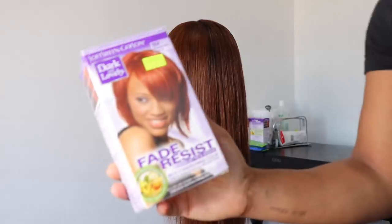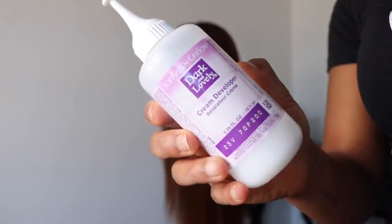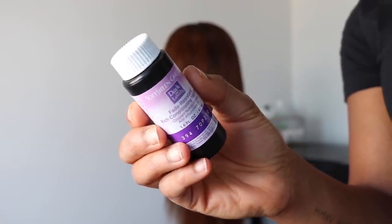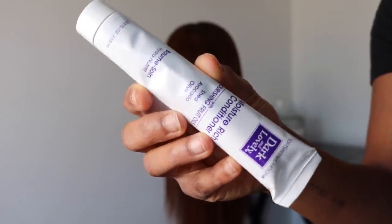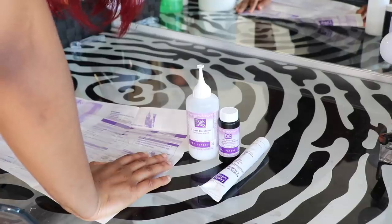I'm going to use the Dark and Lovely Fade Resist permanent hair color. In the box comes a bottle of cream developer, the actual hair color, and a tube of conditioner. So these are the three things that come in the box and I'm going to go ahead and read the instructions.